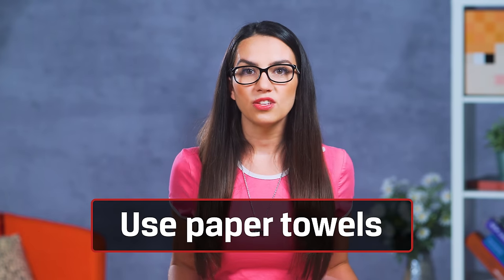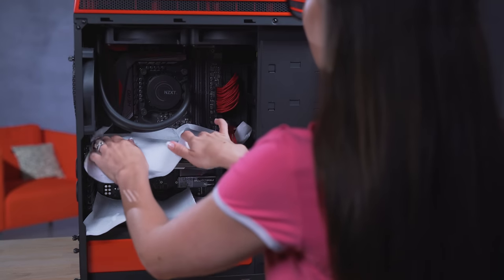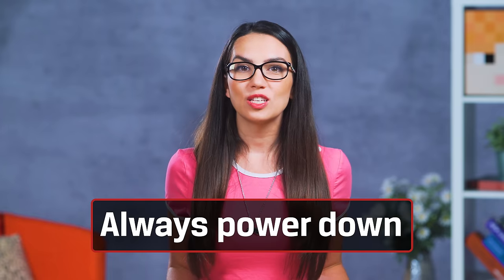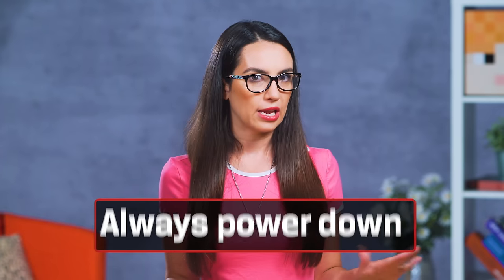Tip 4: When testing the liquid in the system for the first time, put paper towels down everywhere inside the rig so you can quickly detect any leaks. Tip 5: Always do this with everything powered down, and do a 24-hour leak test before powering on any of your components.